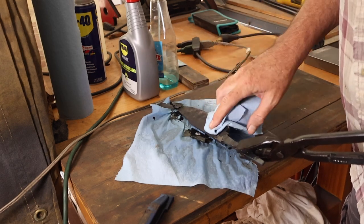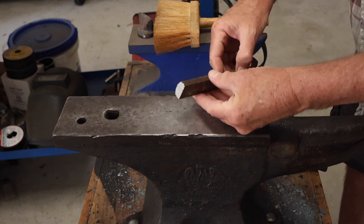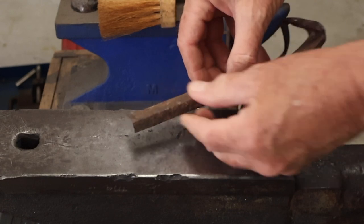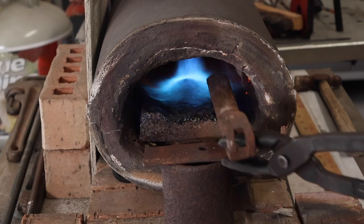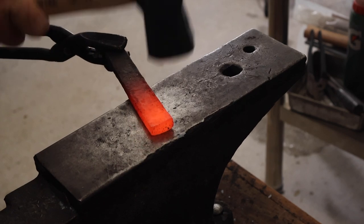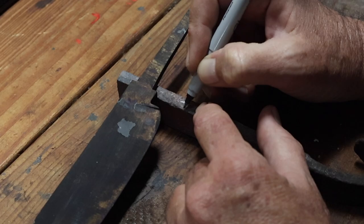I temper in the oven in my kitchen, and that oil will burn and really stink up the house. So while the knife is in the oven tempering, I'm going to start working on the guard. I have this piece of metal — I'm about 25% certain it's wrought iron — and I want to flatten out some curve in it before cutting a piece off to use as the guard. Anything I can do forging the shape to reduce the amount of grinding makes the process go a lot faster.